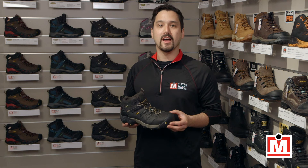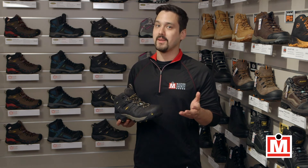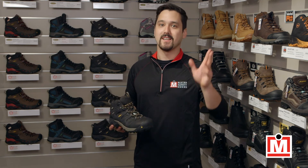You can find them online or at one of our stores listed on our website. Until next time, I'm Jeff, your Mr. Safety Shoes expert on fit and comfort, signing off.